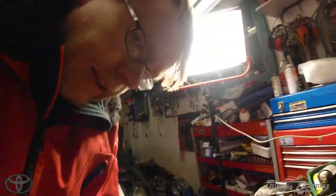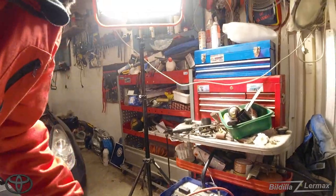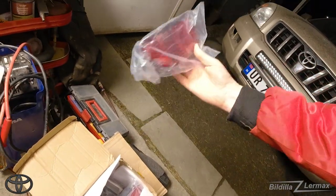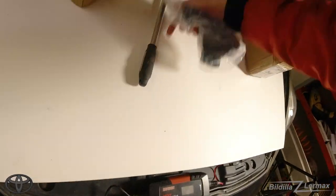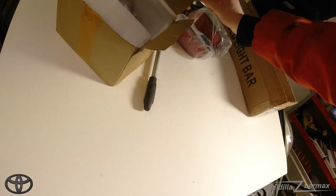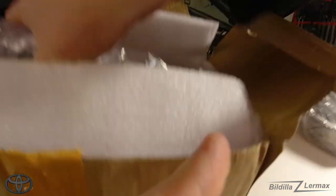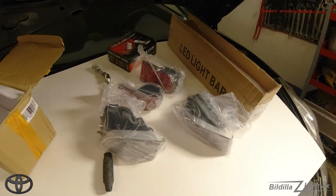So what I did, like I always do, I was checking eBay and things like that to find lights. Here you can see I have fog lights — back lights, that's the fog light from behind, and the fog light from the front. I ordered both of them, considering the price and shipping.